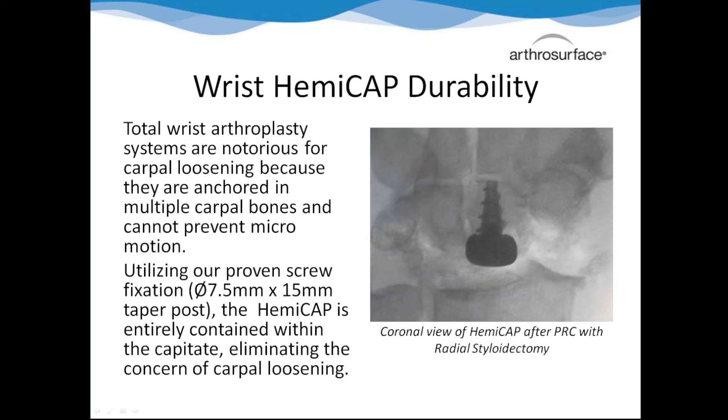The durability of our hemi is going to be a huge selling point. Basically all wrist systems on the market - totals and hemis - loosen over time. One study showed 39 out of 40 in the study loosened. Papers say total wrists are the highest revision cases in major cities. When people hear 'wrist total,' they'll instantly say they loosen. We can come through and say we have proven screw-in cap fixation - we have it in the first metatarsal in over 30,000 people with no instances of loosening. And it's only implanted in one bone, whereas all other systems have screws and plates on three or four bones. Our screw is a 7.5 by 15 millimeter taper post.